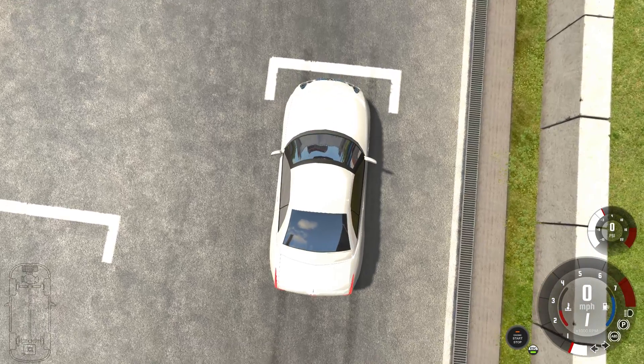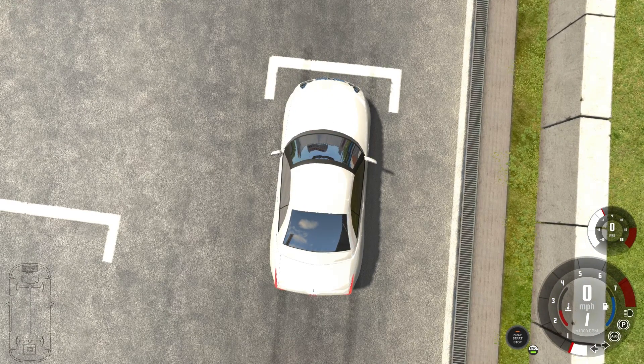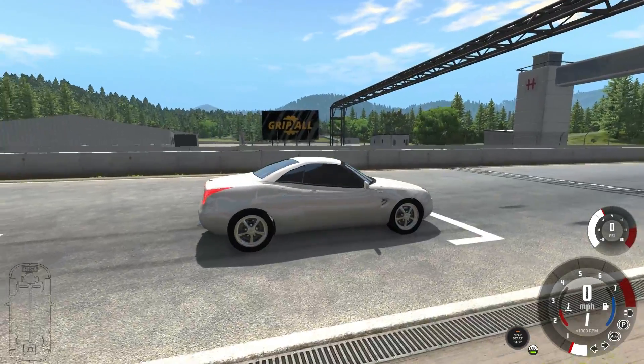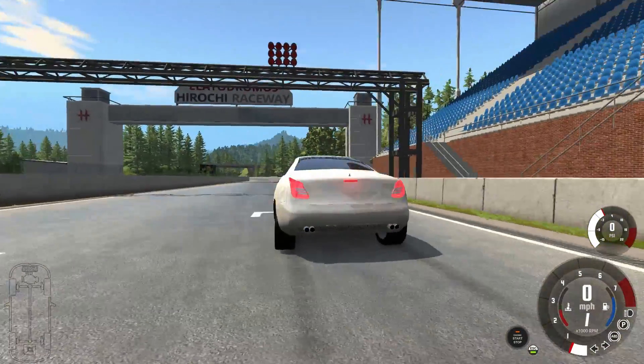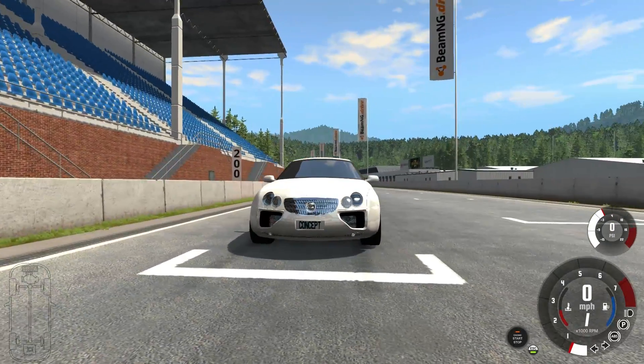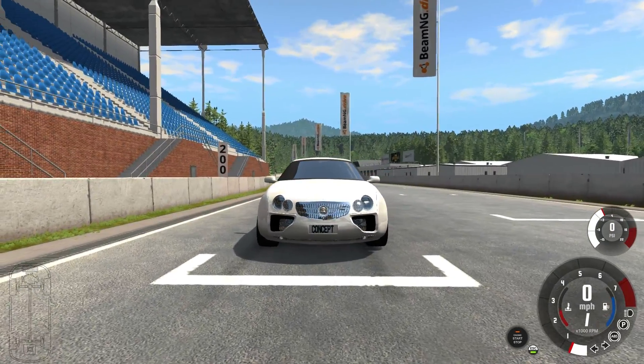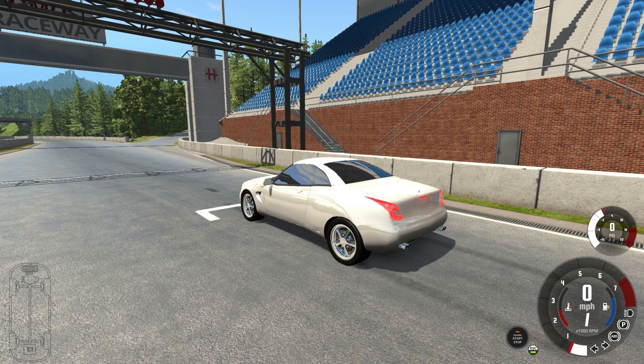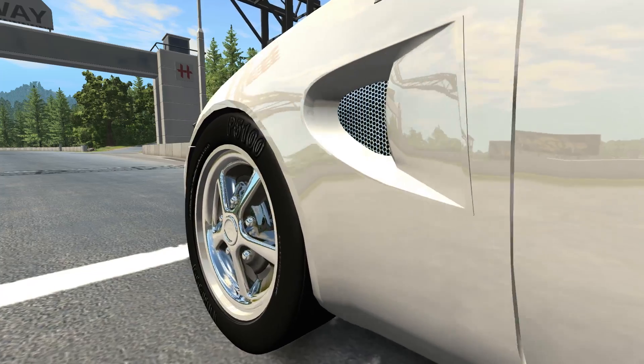Let's take it over to the test track. From this angle right here it looks pretty nice, not gonna lie. It's only from this angle... and this one... and this one. I've actually realized this thing looks more like a Jaguar than anything else. Anyway, let's give it a lap time — three, two, one, go!